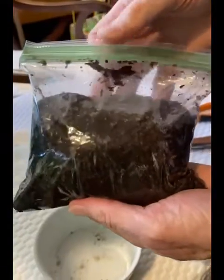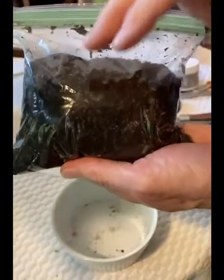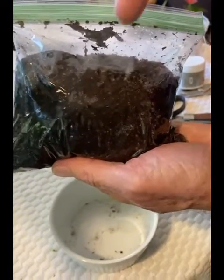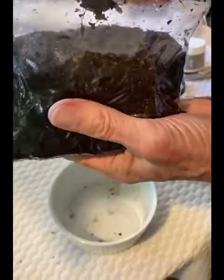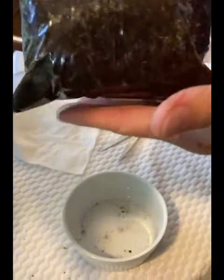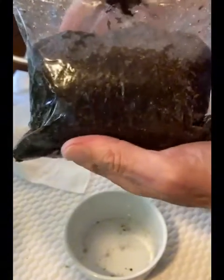Now we have the wetted peat moss in a plastic bag. I like to use a plastic bag because it has a secure bottom so water won't leak out. See here that this bag has integrity — it's not going to leak.